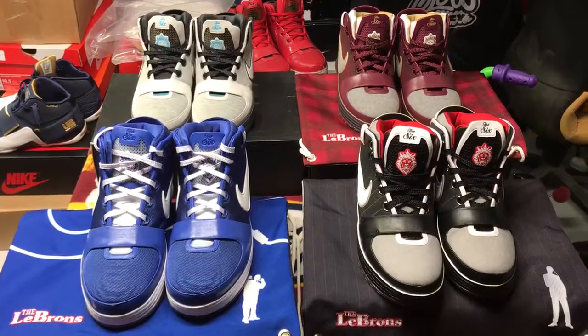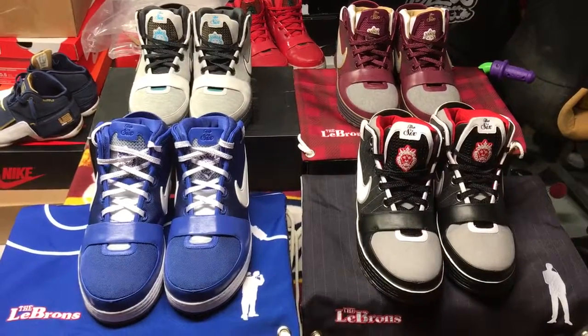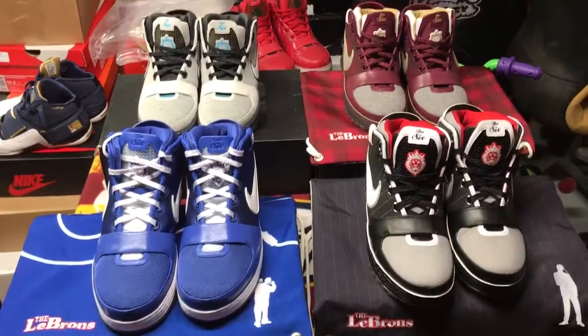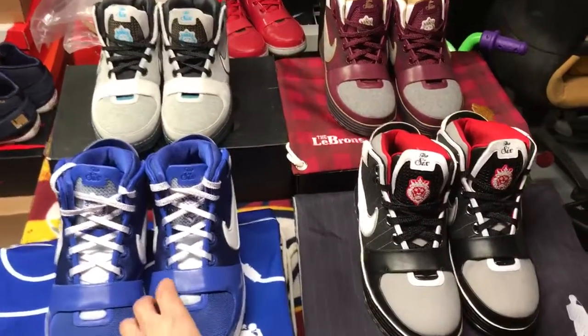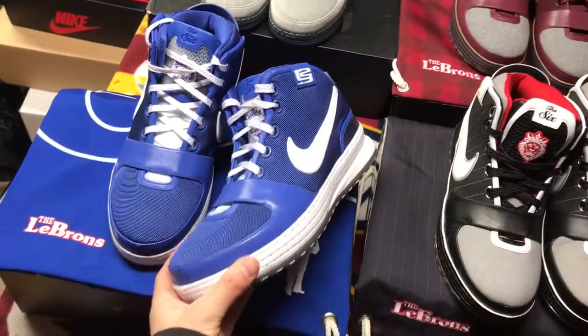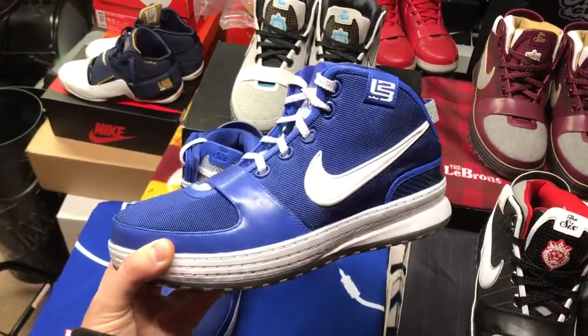What's up guys, I'm gonna be showing you a closer look at the LeBron 6 collection. This is a full set I've had for a little while now, but recently I was able to get the kids in my size - that was the only pair I didn't have in my size, which is weird because that was the first pair I got at the time of release. Shout out to Mr. Trees on the hookup, go check out his YouTube channel.